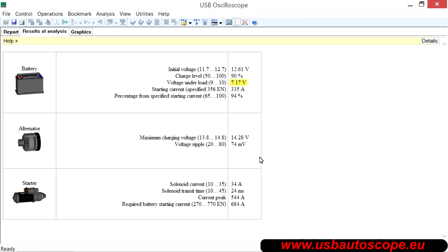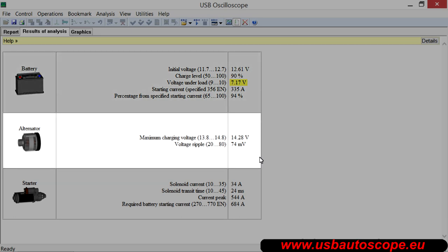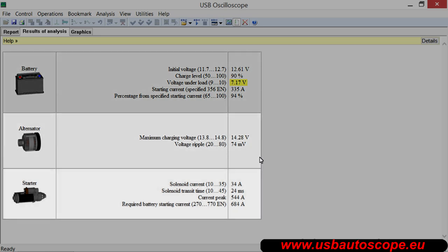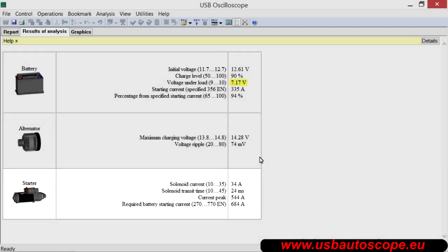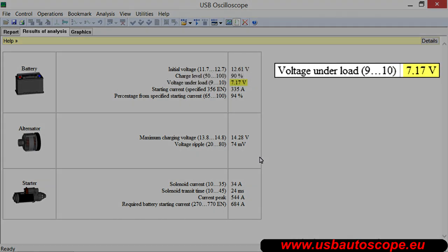The analysis results are provided in table form, in which the measurements are grouped by battery, alternator, and starter. Parameters which have values outside the allowable range are automatically highlighted in color. In this case, attention is focused on the fact that at the moment when the starter activated, the battery voltage dropped below 9 volts, to a measurement of 7.2 volts. It is considered undesirable if the voltage dips below 7 volts.